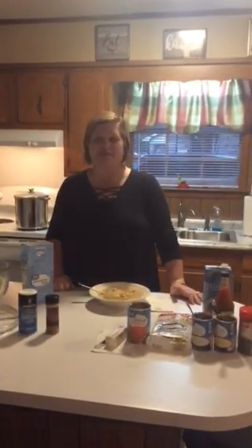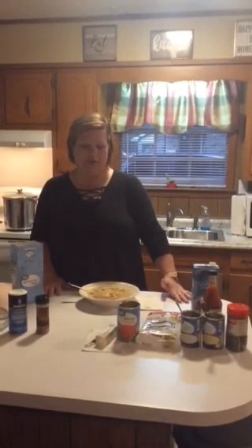Hi, welcome to Mayhem in the Kitchen with Mary! This week we're going to be making a comfort food that's good for fall and Thanksgiving — and it's not always a traditional meal — it's chicken and dumplings.